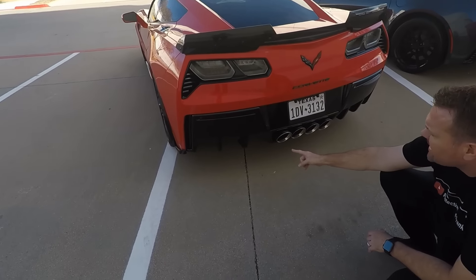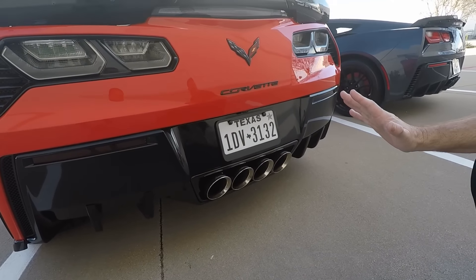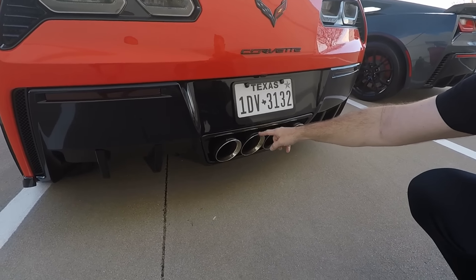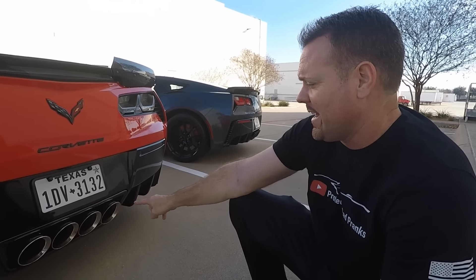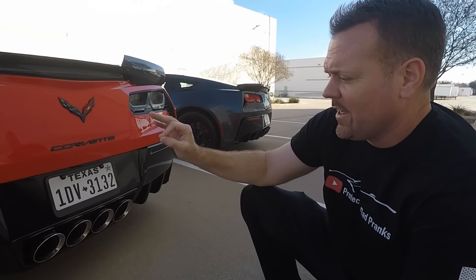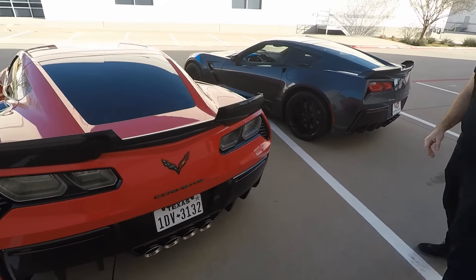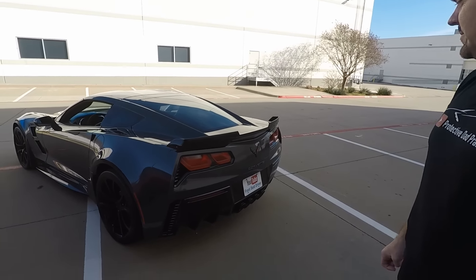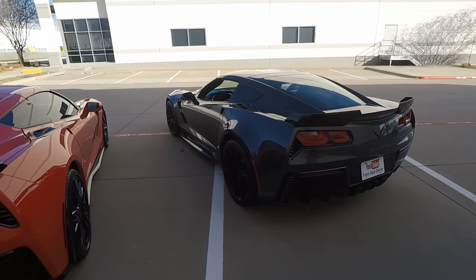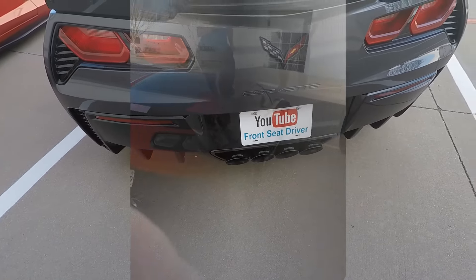Then we have the rear diffuser from ACS. And honestly, if anything has changed this car, it's right here — the Corsa Extreme exhaust. I'll take this up against any car the way it sounds. Corsa has the deepest and richest sound — everybody can hear me coming. It has a really raspy sound, and I think maybe because yours is manual and mine is just the auto, mine doesn't sound quite as good. Yours sounds fantastic — it has the black tips.